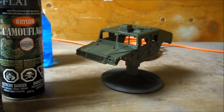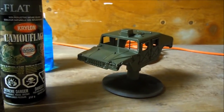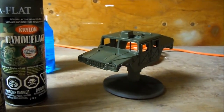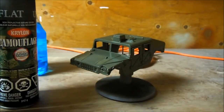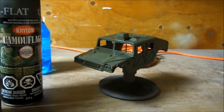Alright guys, so I just finished coating with the Krylon camouflage — kind of an olive drab colour. Like I said earlier, this will be my base coat for the chipping, my undercoat.